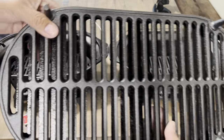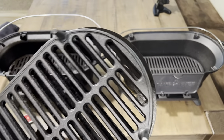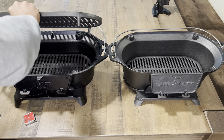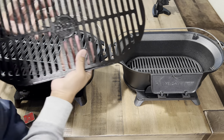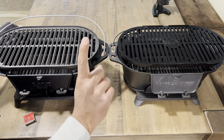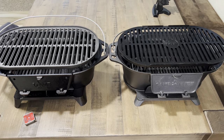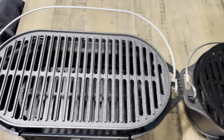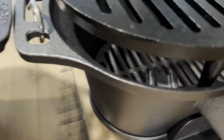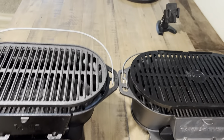The grill grate on the Camp Chef is a smidge smaller — not too much, but you can see it is a bit smaller. I also wanted to see if we can interchange the parts — will the Camp Chef grill grate work on the Lodge? It looks like it's not going to work. The Camp Chef has wider feet than the Lodge, so it's not going to sit level and it's not going to be safe. I wouldn't recommend trying to interchange the parts.